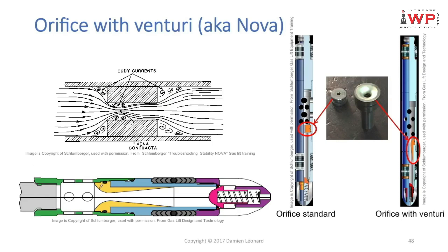Some orifices were designed using a venturi instead of a square-edged orifice. This was done about 20 years ago. You can see that instead of a square-edged orifice, you now have this yellow piece, which is a venturi. This is going to drastically reduce all those eddy currents, as we'll explain on the following slide.